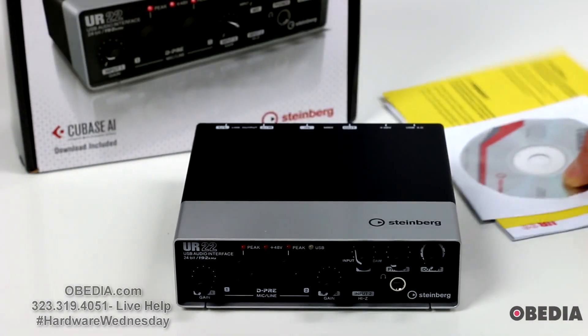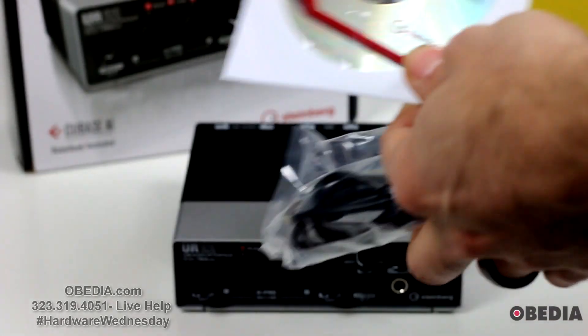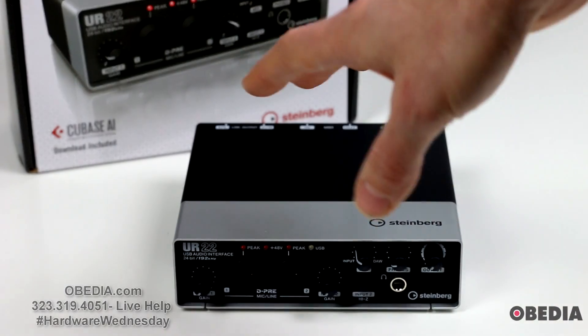In the box, you're going to find a USB cable, a CD disk with your drivers and other information, and of course some other printed information with the device.